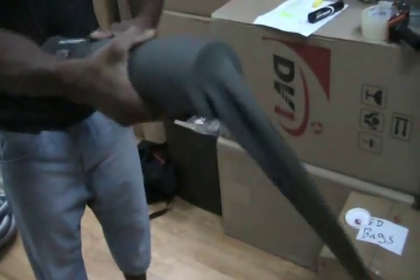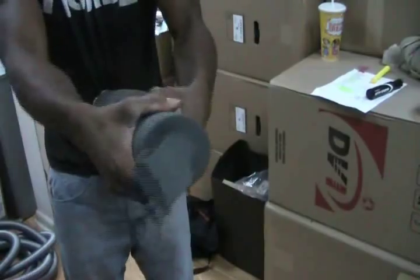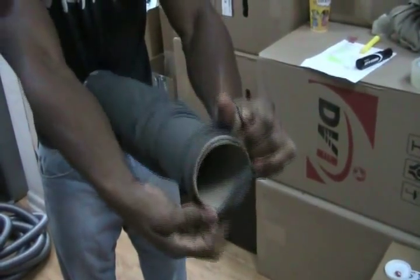As a service to our customers, when you purchase a combo hose and hose sock from ThinkVacuums.com, before it leaves our warehouse, a staff member will install it free of charge.